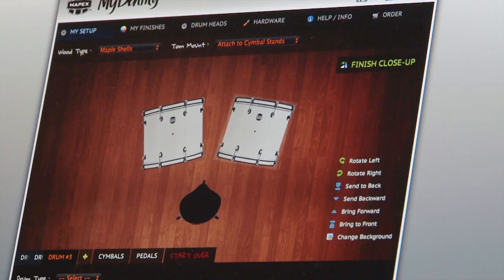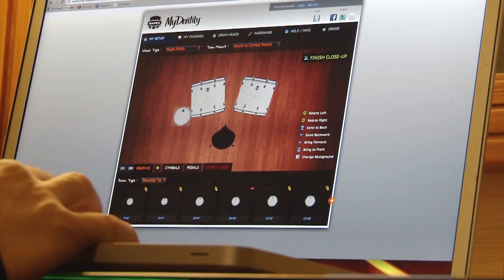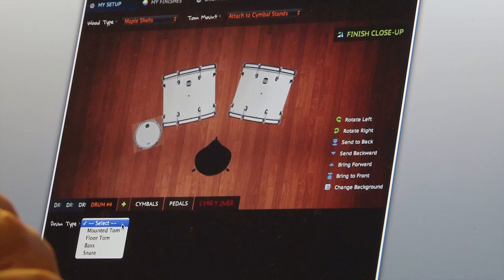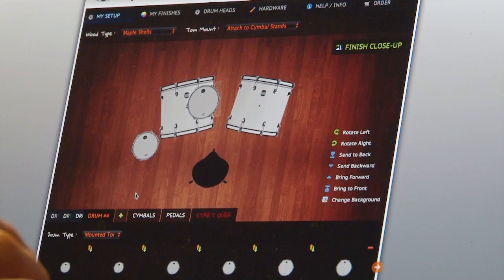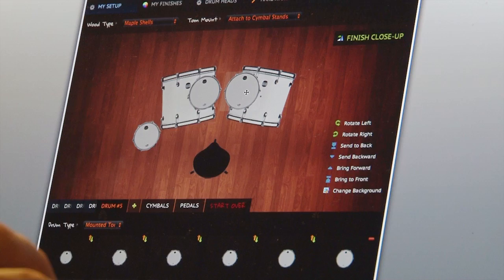Now we're going to go to the toms. I'm going to select from mounted toms and I use a 10 by 8. My 10 is off to the left of the hi-hat — some people call it a flying 10. Rotate that just a little; that's where it's going to go. Now moving on to the 12 mounted tom, I use 12 by 8. That's going to go right there. Next is a 13-inch rack tom, mounted tom — 13 by 10. It's going to go right there.